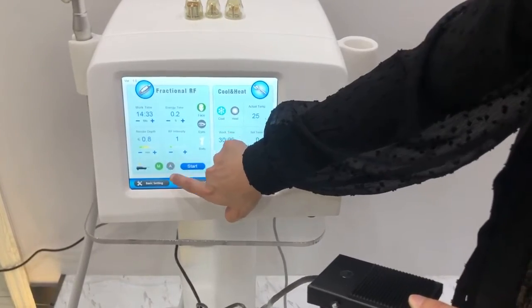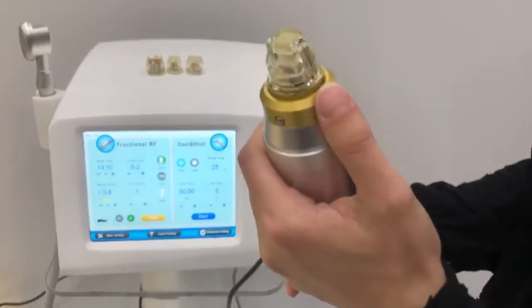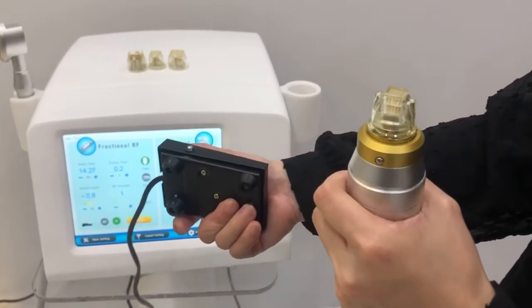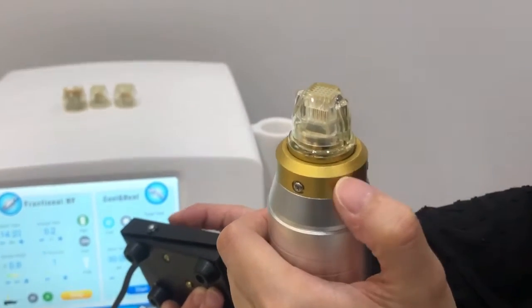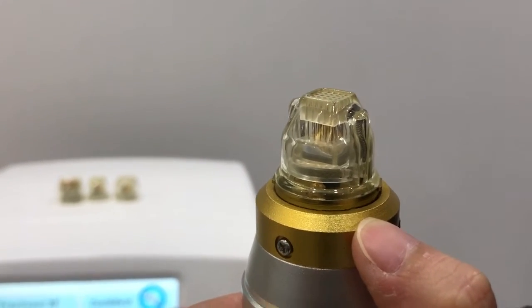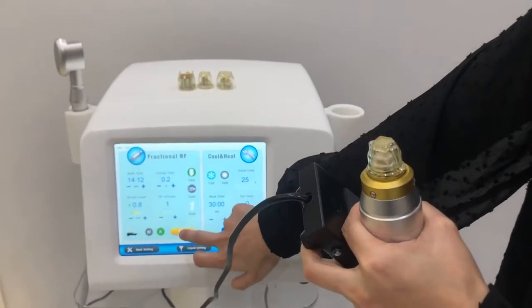Then choose the auto mode and click start. Just press the pedal and it will work automatically. We stop the treatment.